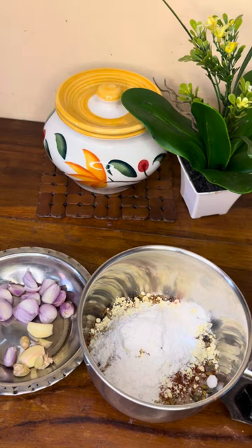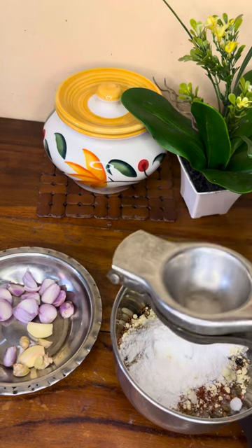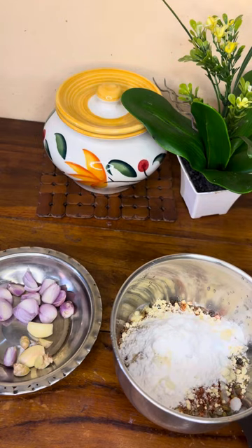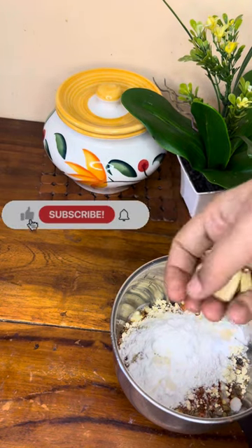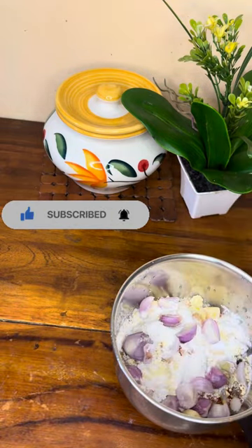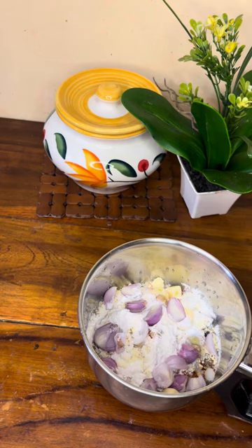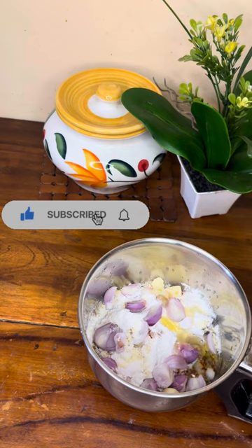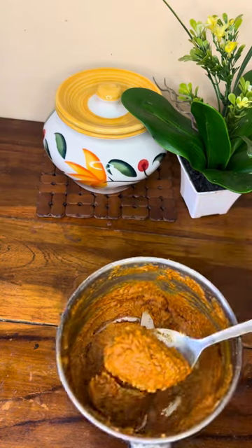The rice is made in the pan — 1 to 2 minutes of rice. We are able to use some salt and add some salt.